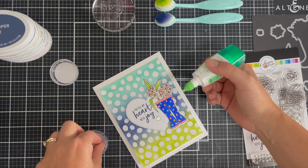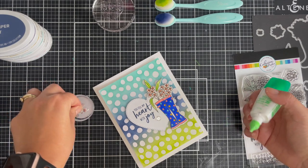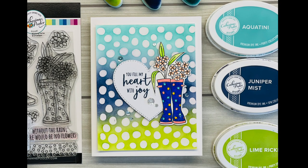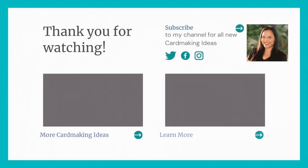I loved practicing coloring with my Karin markers — I'm going to practice more. It was a Christmas present to myself from myself, a little bit of a treat, so I'm trying to use it up. Thanks for watching everyone — don't forget to hit the notification button and subscribe if you'd like to see more of this content. Have a lovely day!